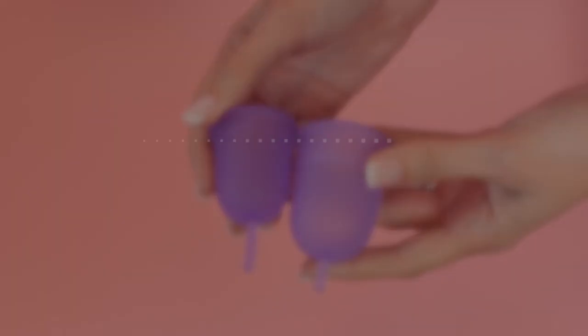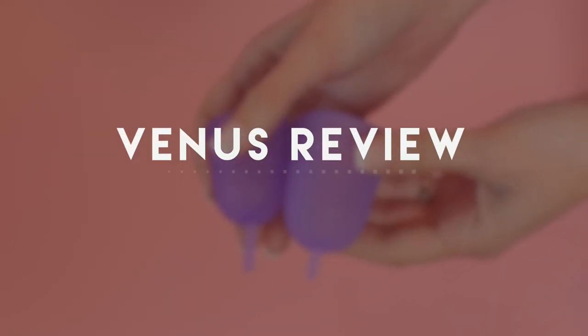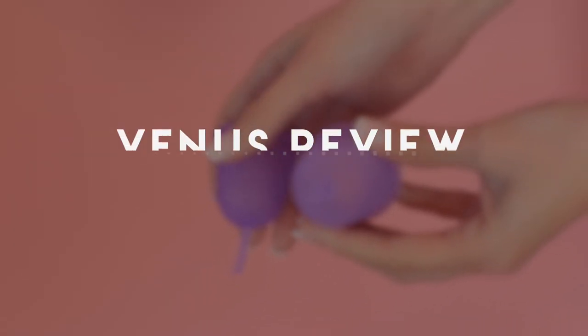Today's review is the Venus Menstrual Cup. This is Kim from Put A Cup In It and I've been testing out the Venus Menstrual Cup for two cycles and I'm here to tell you how it worked for me. This is a brand that we've been getting a lot of requests for because it's a newer brand. It's very well priced between $15 and $20 a cup, or you can order the two pack for $30.